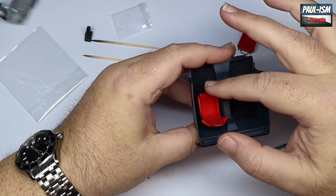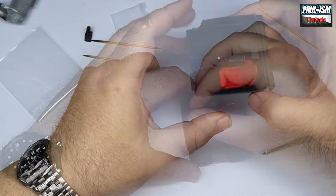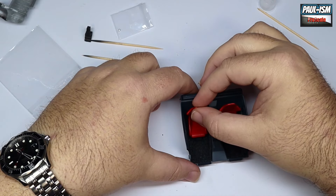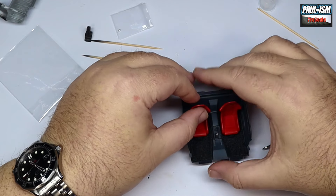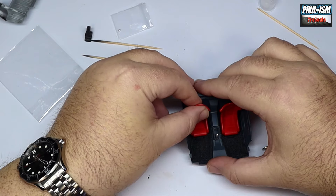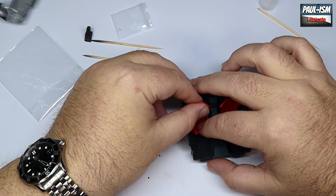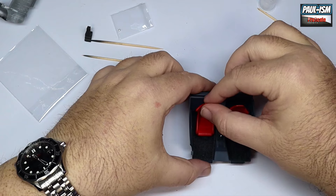Just get it lined up and push it home, hold for a second or two to let the CA glue grab. Repeat that for the other side as well. There we go — both of the iconic Recaro race seats in. Adds a little bit of color to an otherwise pretty drab interior.